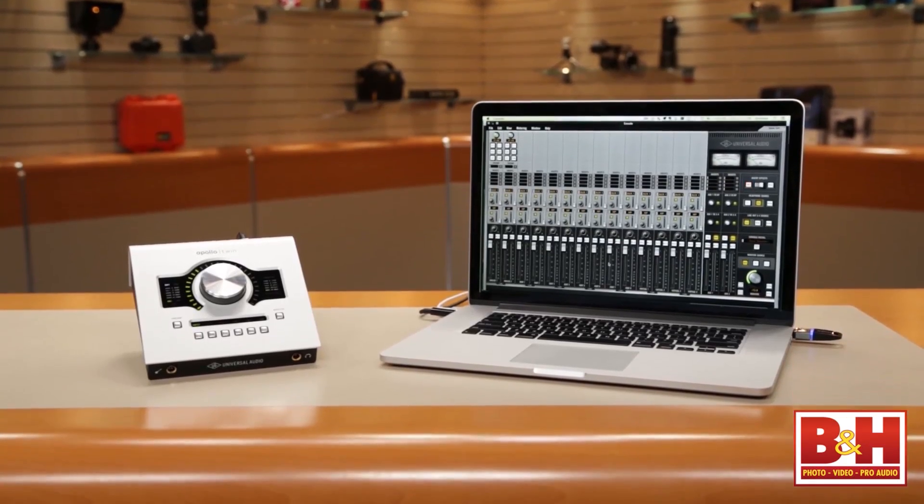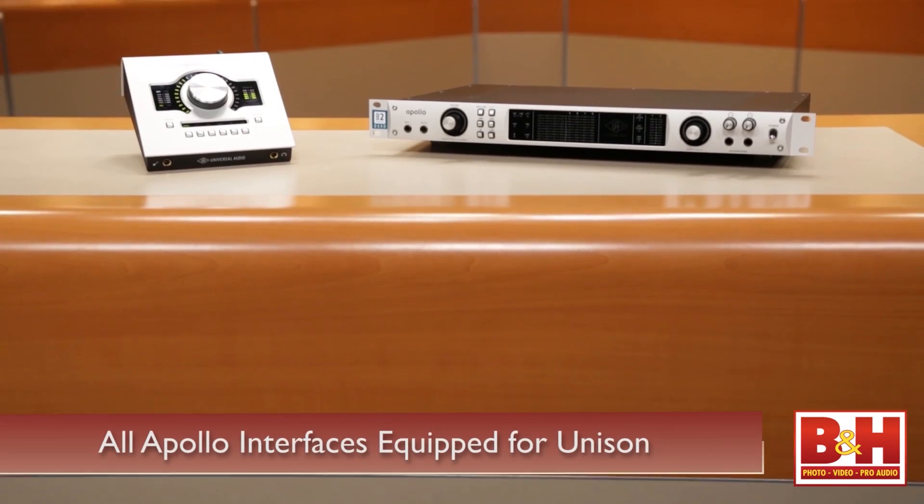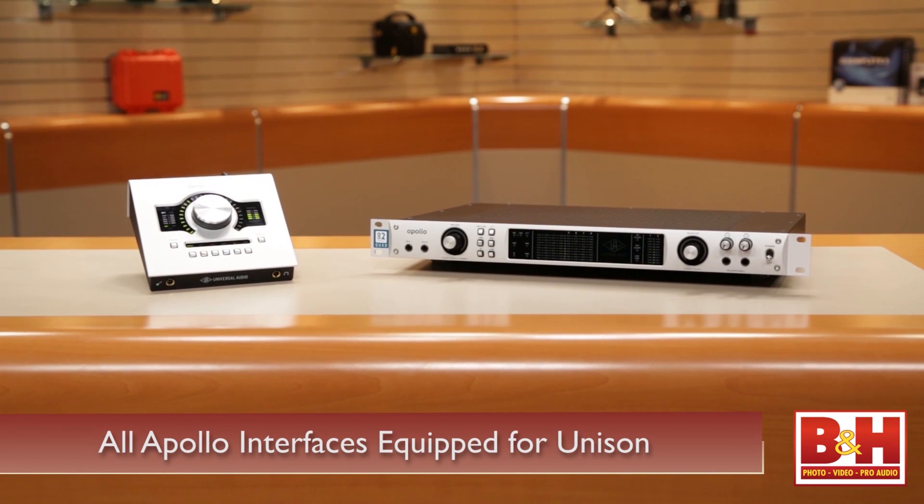Let's delve further into the Unison technology — that's a pretty exciting new development. What we have is hardware and plug-ins working together. There's no way a plug-in itself can completely emulate a preamp without presenting the correct electrical load to the microphone. So in our hardware is an impedance matrix that's able to present that same impedance load to a microphone. When you plug an SM57 into our Twin and have a 610B preamp emulation, it's like the 57 is plugged straight into the 610. The Unison technology is not exclusive to the Twin — previous Apollos also have it. The hardware to support Unison has been inside every Apollo sold since the beginning; all you need is a firmware update, coming out before the end of Q1 2014.